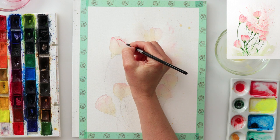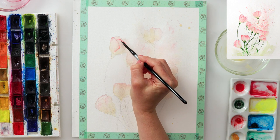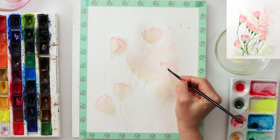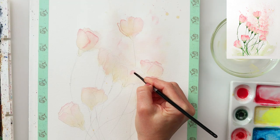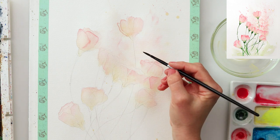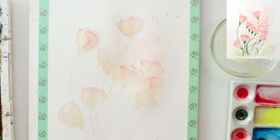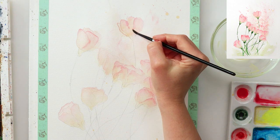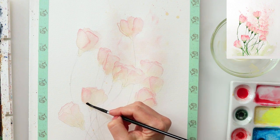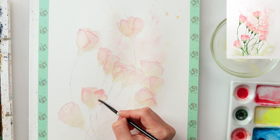I added a couple of layers because I wanted these flowers to be very delicate and somewhat transparent — I did not want to use a lot of color. I was adding single layer after layer to the point where I was satisfied with the color saturation, because adding too much color at once would probably be too dark. I really wanted this to be quite delicate, so I left each layer to dry before going to the next. I used wet on dry technique because pre-wetting the petals would make the paint flow more, and I wanted more control this time.